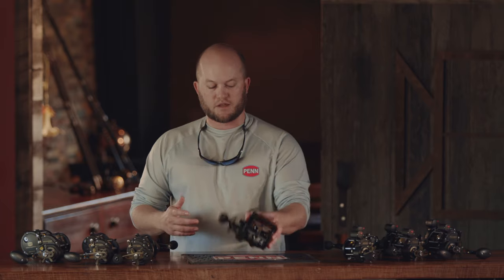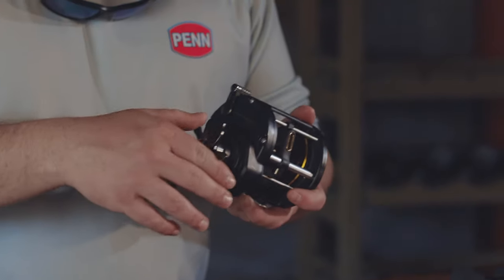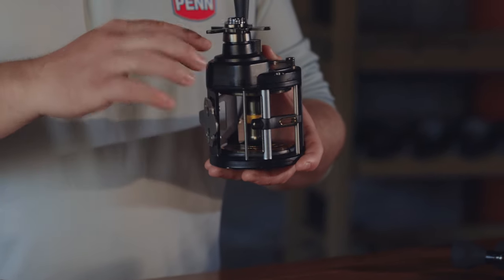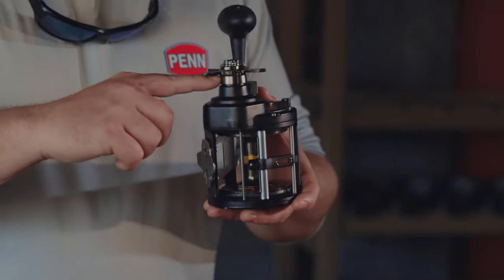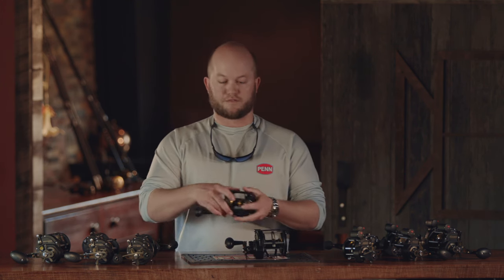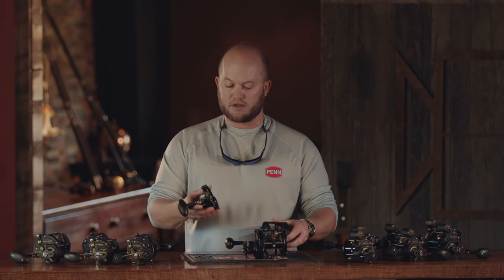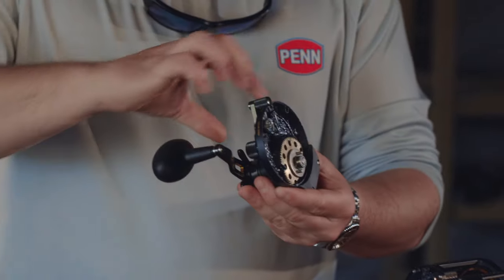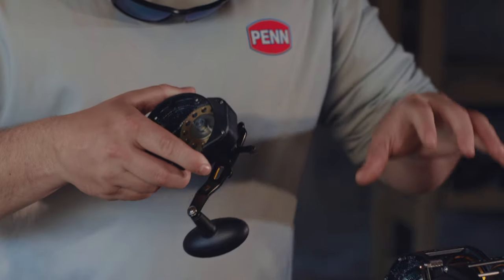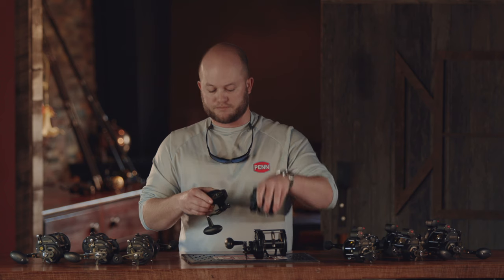There are two more features I'm going to talk about. One is that our previous generation had a 3 plus 1 bearing system — we've upgraded this to a 4 plus 1. What that means is we added an extra bearing above the instant anti-reverse. When you combine that with the fast gear access side plate, your crankshaft is now dually supported so that there's no play whatsoever. When it's put on the body of the reel, there's no play in the gears and you have precise gear alignment under any load.